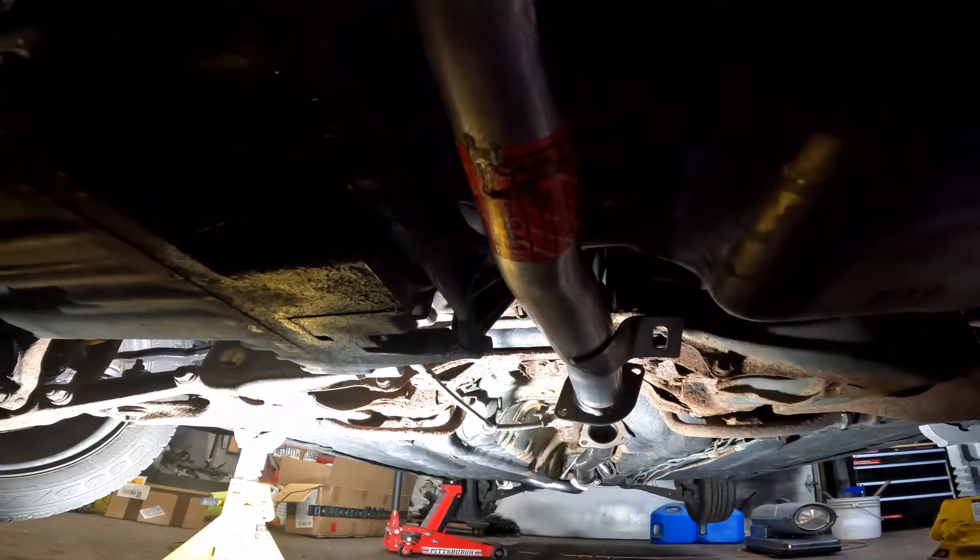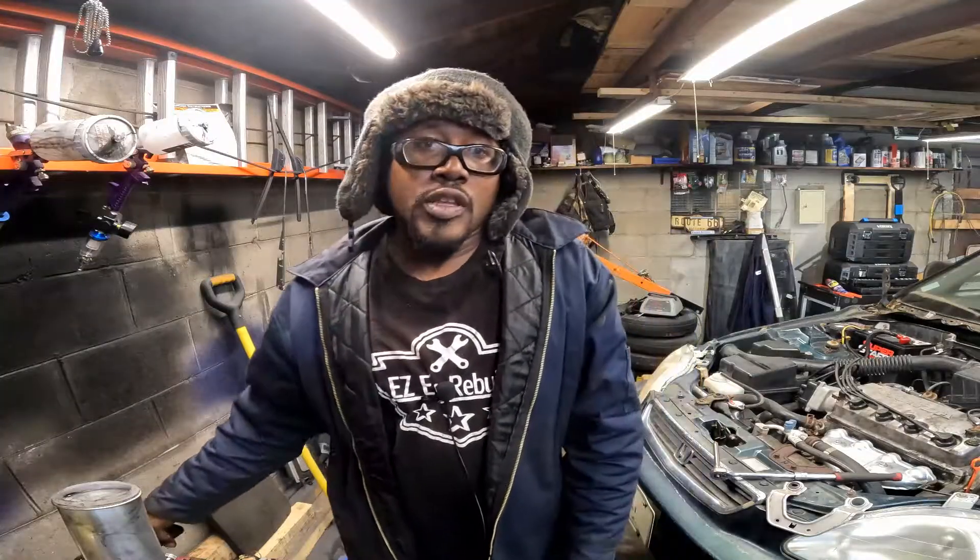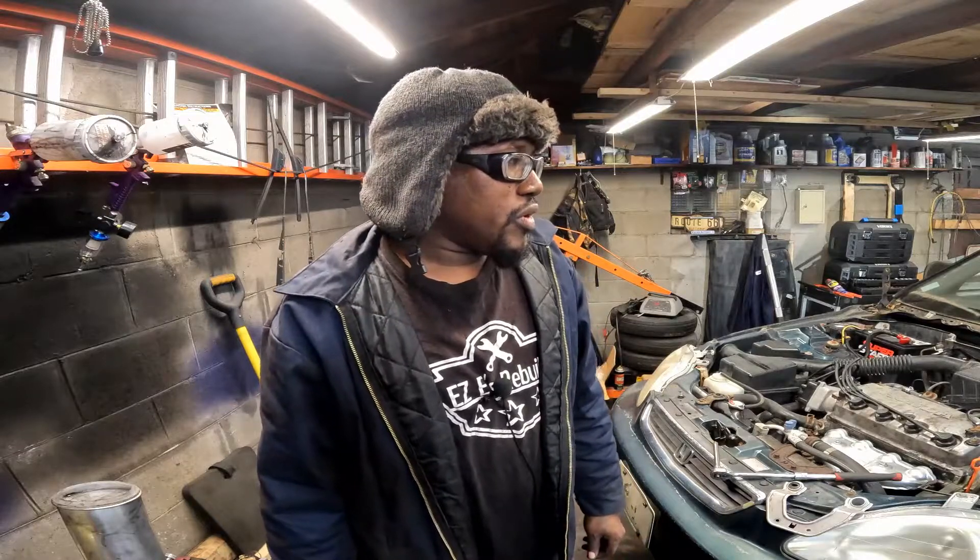Now y'all see the undercarriage of the car with the exhaust on it, so that's going to be a wrap for this video. If you like this video give me a thumbs up, if you didn't give me a thumbs down. Leave a comment in the comment section below - let us know how we're doing on the donated car, she needs a lot of work but we're going to get her done. Please share this video on your social media with your friends, family, and co-workers to help boost the channel. If you haven't already, please consider subscribing to Easy E Rebuilds and hit that notification bell.